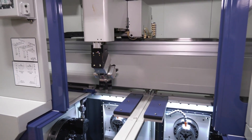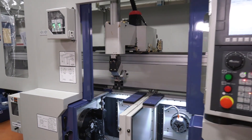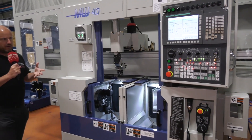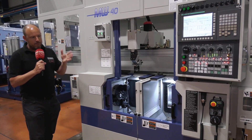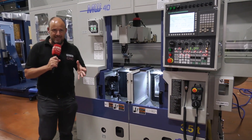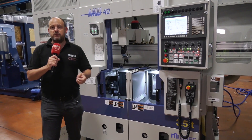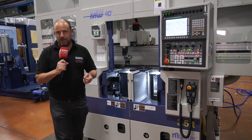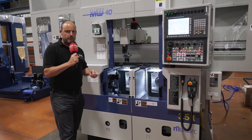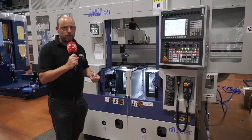This is what Matsura specialize in — this is actually a solution sold to a customer, with Matsura engineering the component to be the most cost-effective method of manufacture. Believe it or not, there are more Muratech machines in the automotive industry than any other brand. If you're interested, contact Matsura at matsura.co.uk.